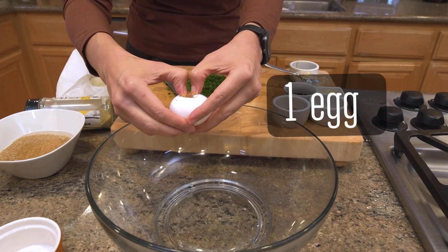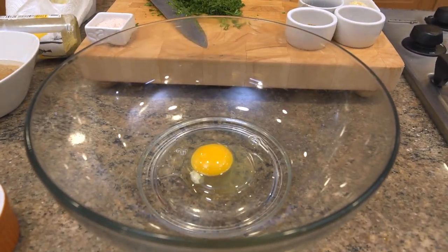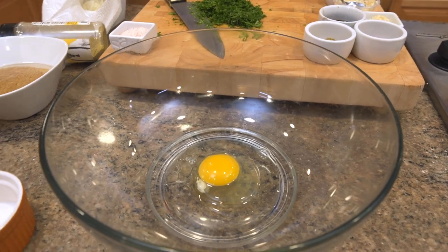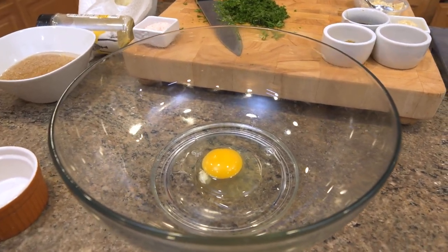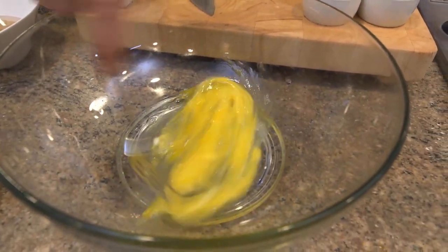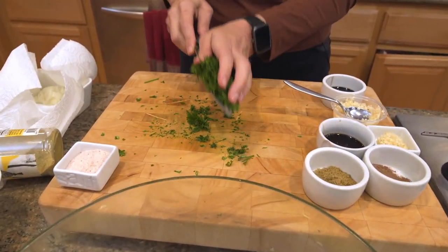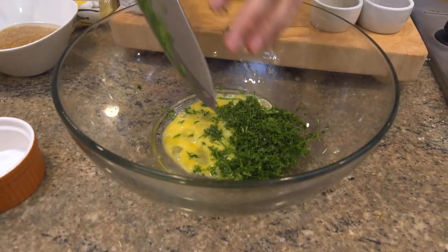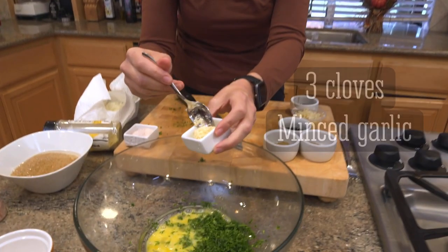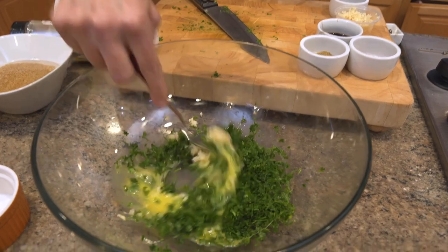I'm going to add one egg to a bowl. The egg is important as a binding agent for all the ingredients of the meatloaf, so I would not skimp out on the egg. I'm just going to whisk it. Then I'll add the herbs — both the mint and the parsley — and three cloves of minced garlic. Whisk it all together.